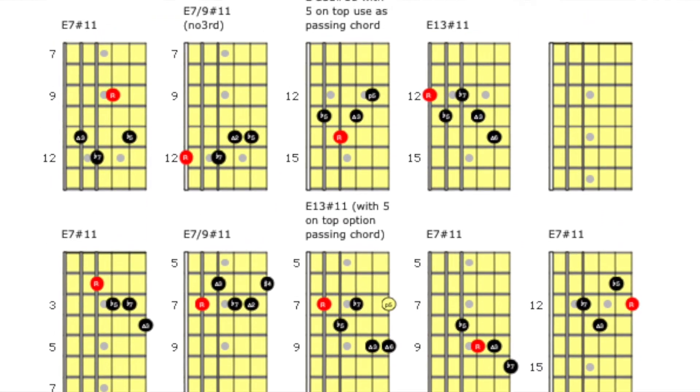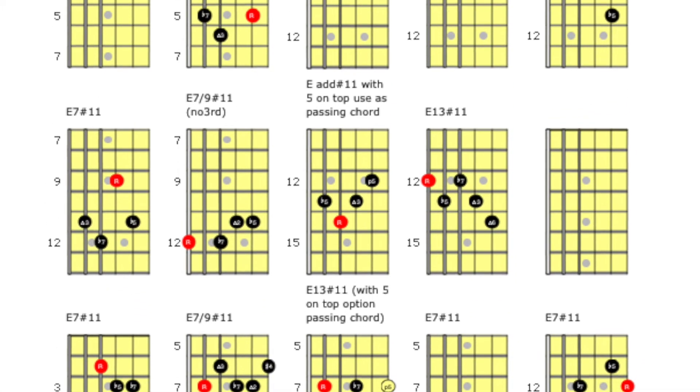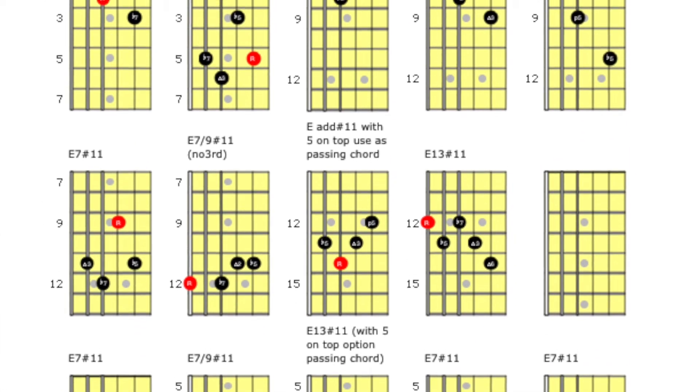That's right, it's all that Pimp My Licks.